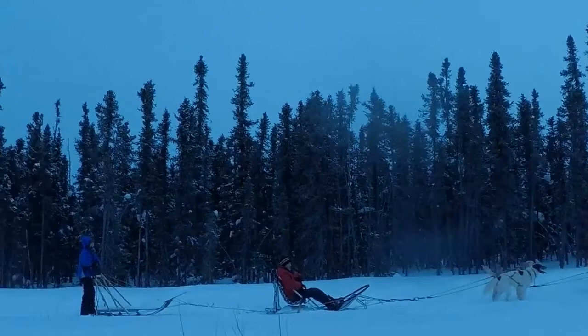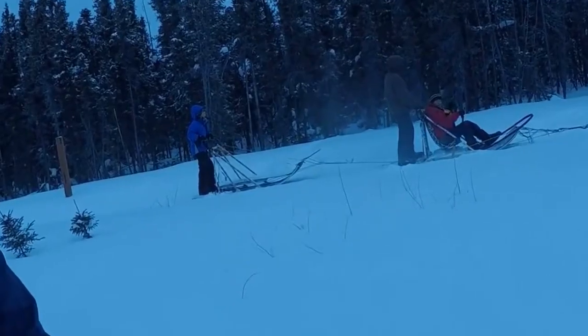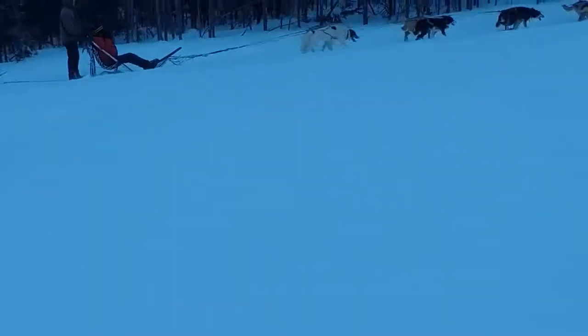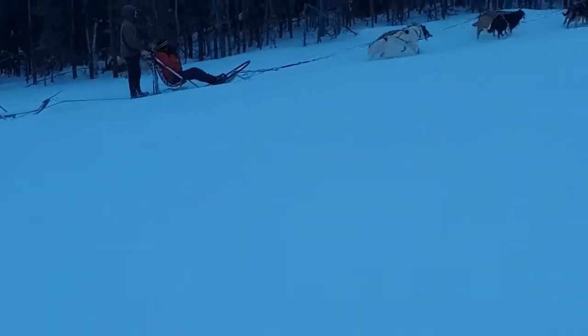The only reason I can't really get off my sled here is because he's pretty crazy — he probably has a little bit more control of his dogs where I don't. My dogs just want to go.